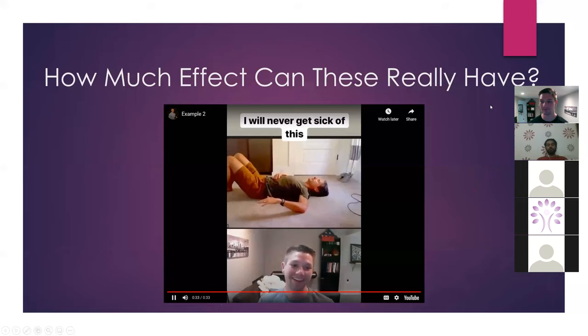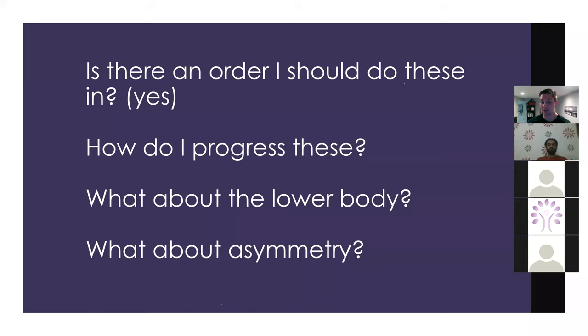So you might be asking: is there an order we should do these in? How do we progress these to get expansion in other areas? How do we know when and why we should progress things? What about the lower body? What about asymmetry? There are probably PRI-influenced people in here — how does that play into this? Because it definitely does.